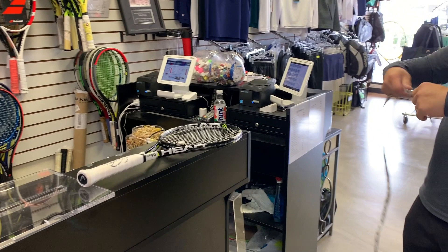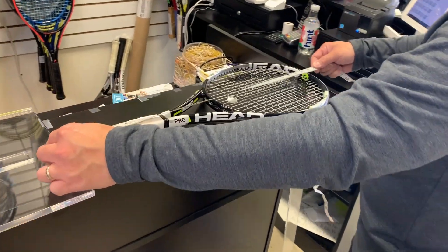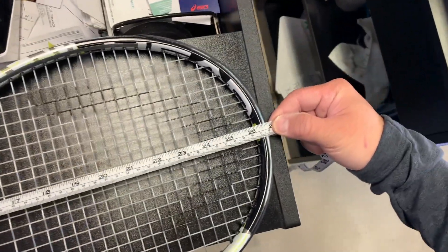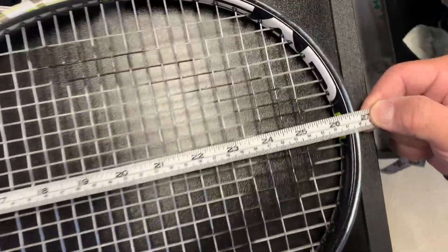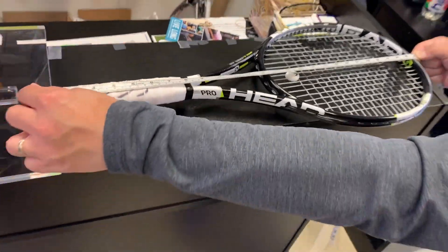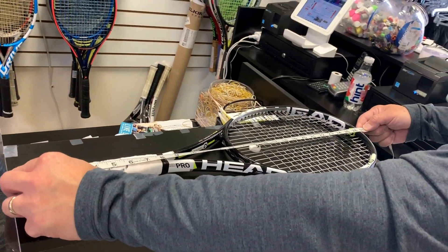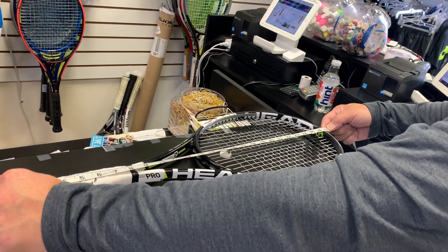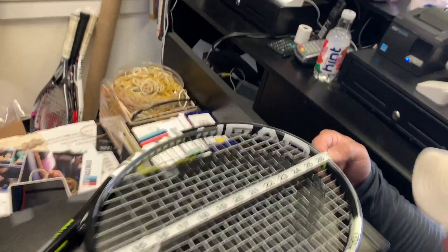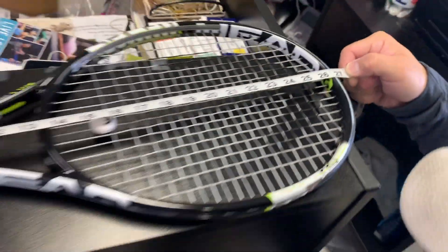Let's measure out the length. That's weird — it's a little less than 27. Let's remeasure. So it's not quite 27 inches. It looks like it's about 26 and three-quarters, maybe a little bit above that, but it's definitely not 27 inches. That's surprising to me.